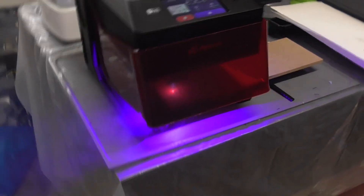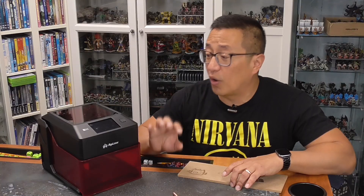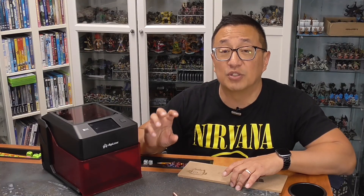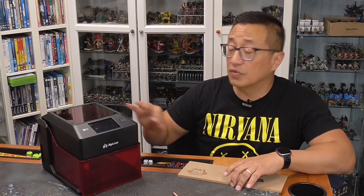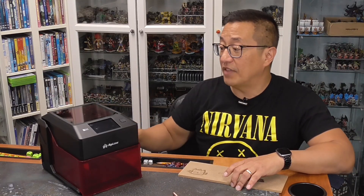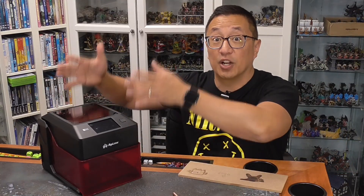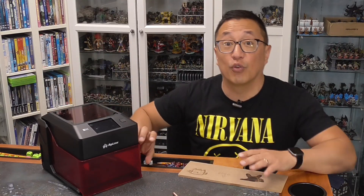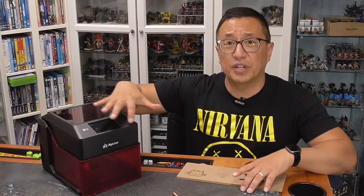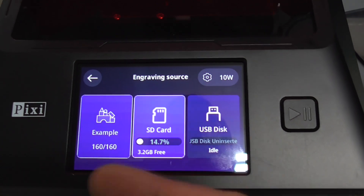So I really appreciate the safety features that are found here. Also I do know that there is an option for a rotary. So if you want to be lasering on cups or on curved objects, you do have the option of getting the rotary. I didn't have that, but if you do, there's a way that you can raise this entire unit up and down to account for the additional height that is there.